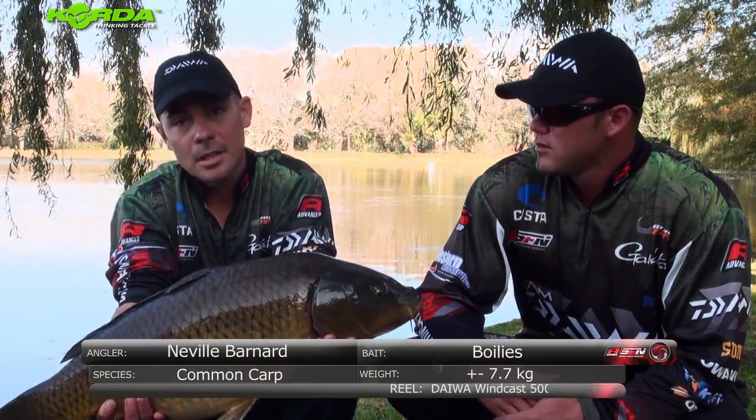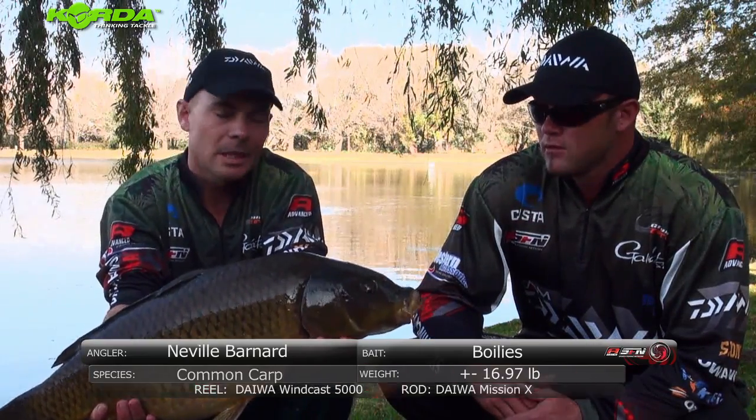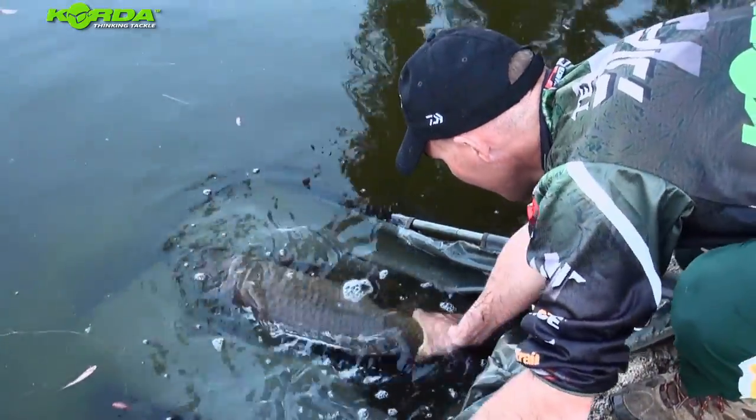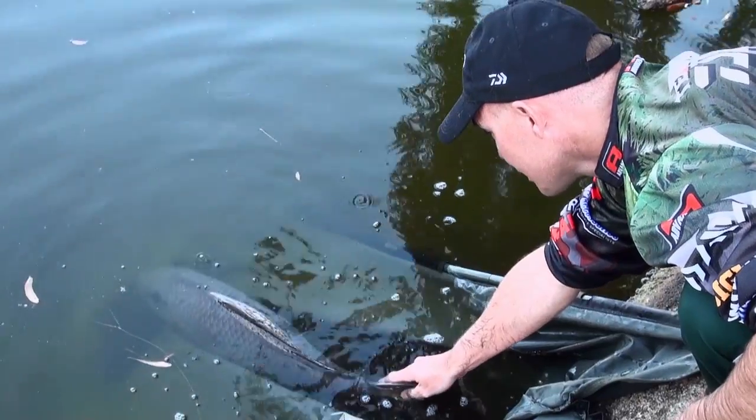Like he said, we just cast out the rods. About 15 minutes in, I had this fish. We just weighed it — it weighed 7.7 kilos. Just take it by the tail, push it forward, and keep it until it goes on its own steam.